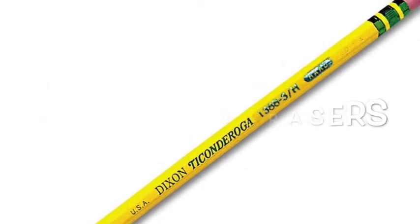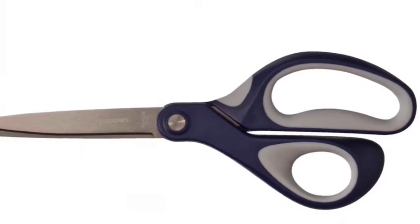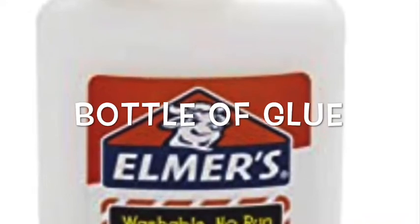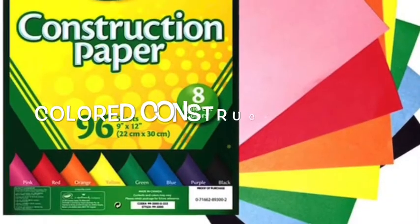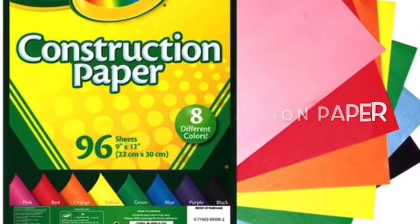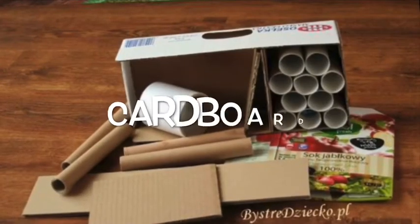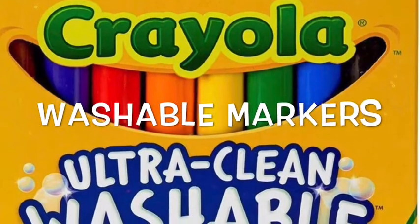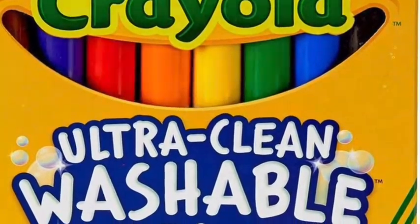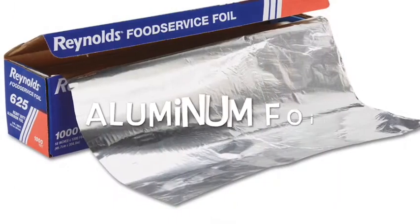Let's look at those materials. Make sure you have plenty of pencils and erasers, one pair of scissors, a bottle of glue, some sort of white paper to draw on, colored construction paper — the more colors you have the better — tape, cardboard that you can find around your house, washable markers, a paintbrush, and aluminum foil.